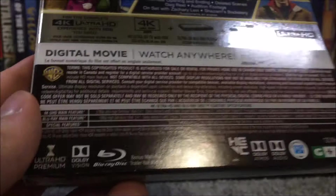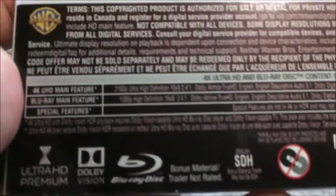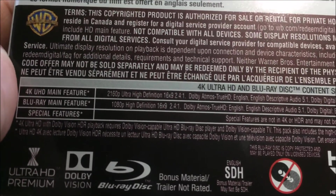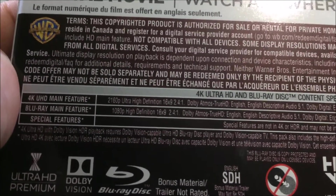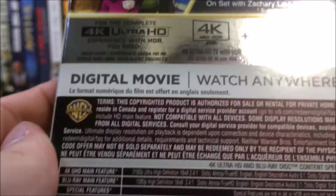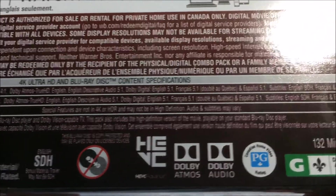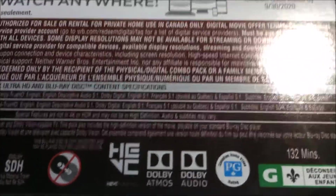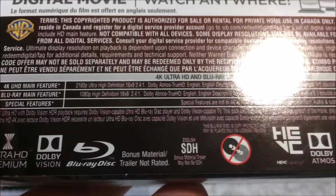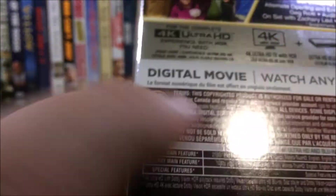Digital movie, watch anywhere, so as usual. And then just what you need for the complete 4K experience. If we go down here and take a look at the specifications, we have 2160p ultra-high definition 16x9 widescreen with an aspect ratio of 2.40 to 1. We have a Dolby Atmos TrueHD track on here, as well as a 5.1 descriptive audio track, an English, French, and Spanish 5.1 Dolby Digital track. For subtitles we have the usual English, French, and Spanish. Pretty much the exact same specifications with the Blu-ray as well, but it is just in 1080p high definition instead of 2160p.